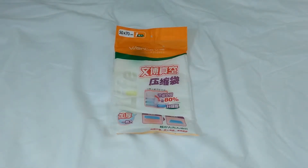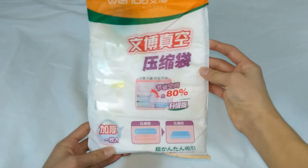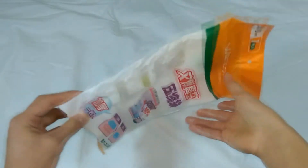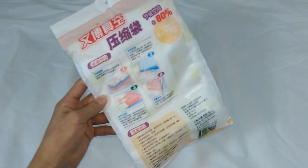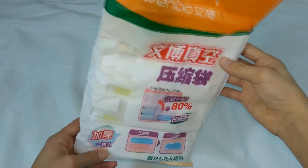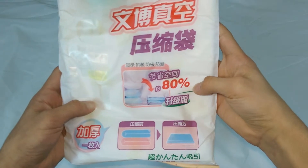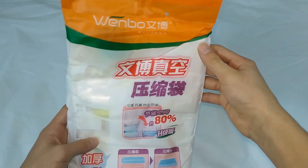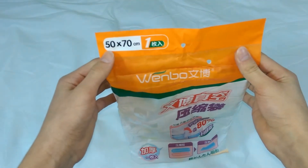Hey guys, InfiniteReviews here, and today I will be reviewing this vacuum compression bag, mainly used for storage or travel, or if you just want to save some space in a bag or closet cabinet. As you can see, it's from China, and according to them it should save up to 80% of space. It's manufactured by One Box, and measures 50 by 70 centimeters, so that should be a good size.